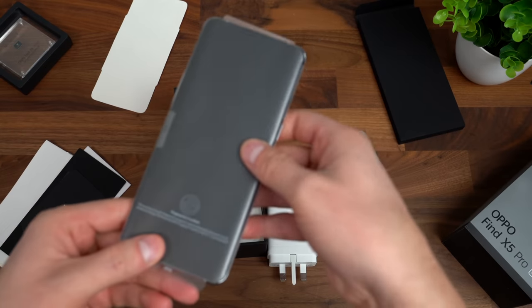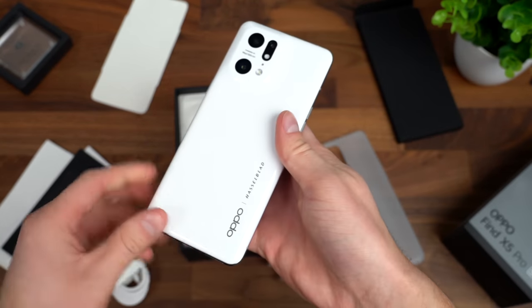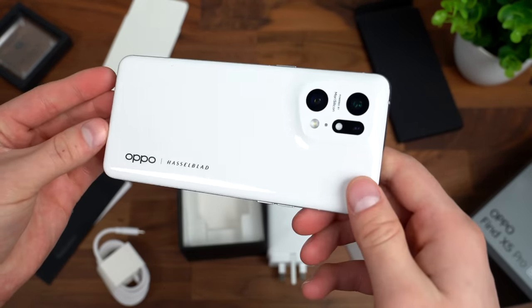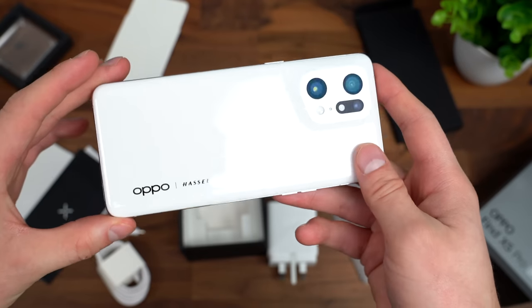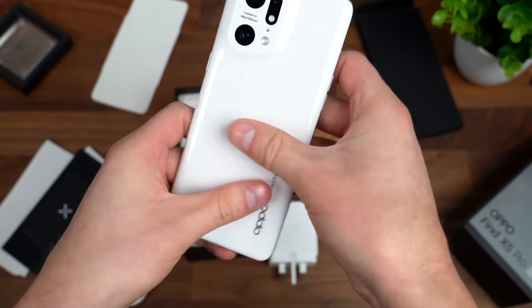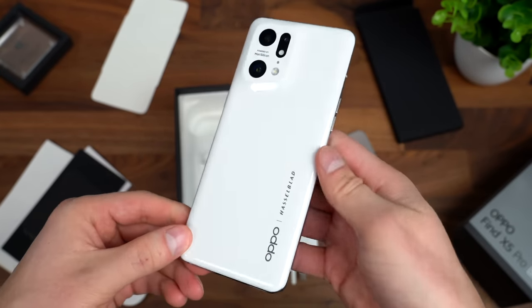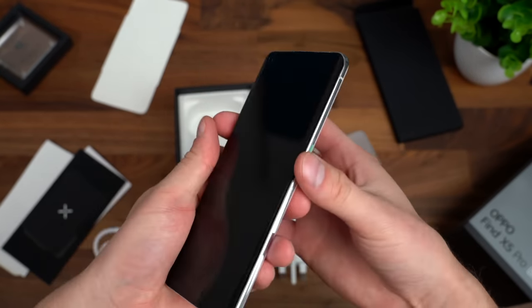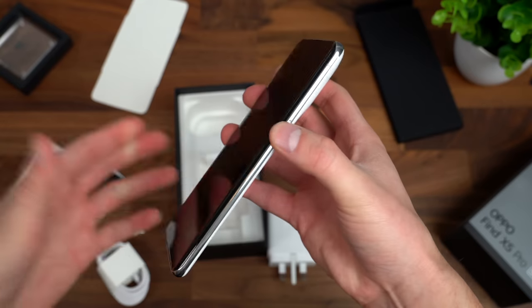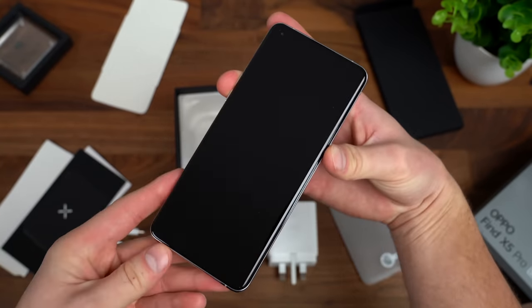And onto what you came to see — the OPPO Find X5 Pro. Taking off the plastic reveals that white color. Really cool, actually. It definitely reflects when the light hits a certain way, but it doesn't seem like you can really see fingerprints. I'll have to use it a little more to see if those fingerprints start to show up. Let's go ahead and power this phone on and take a close look at the hardware of this flagship phone.